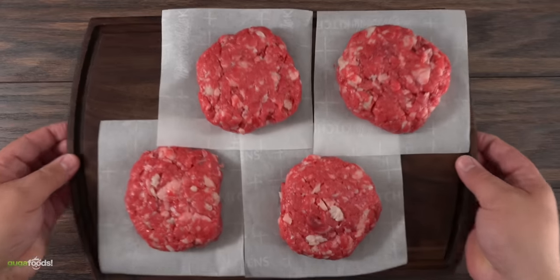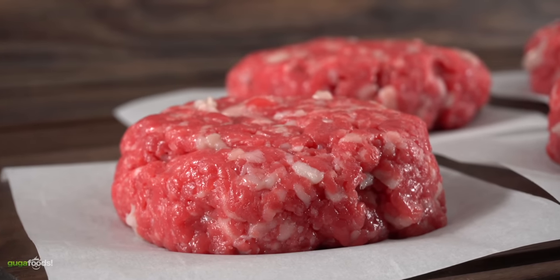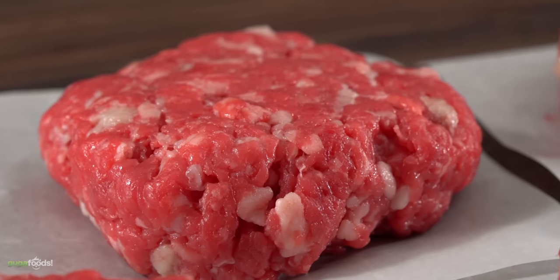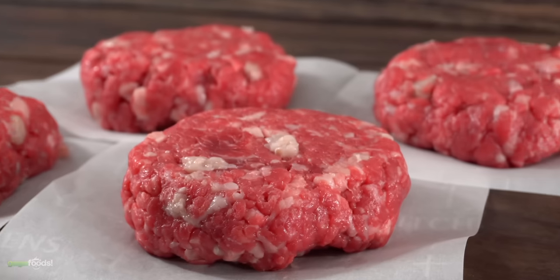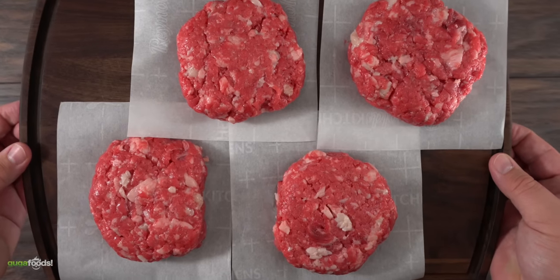Now that you know how this experiment is gonna go down, it's time to cook. I know if I make these burgers medium rare they will be extremely juicy, so to really test this method I'm gonna cook them the way Grant does it: medium. If by the time I'm done cooking these beautiful burgers they are still juicy at medium temperature, that is a true test. Enough talking — it is time to make some burgers. Let's do it!